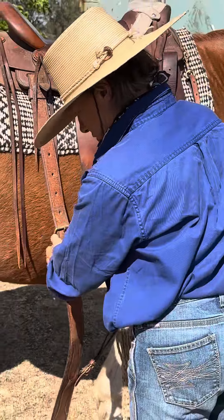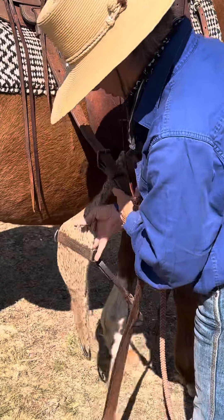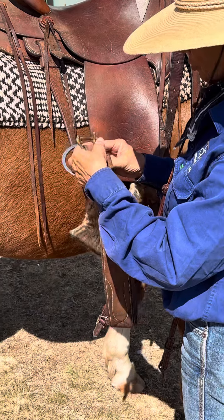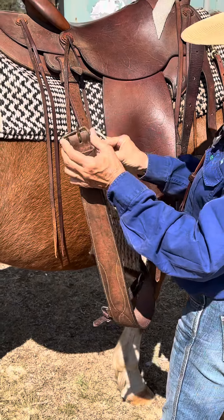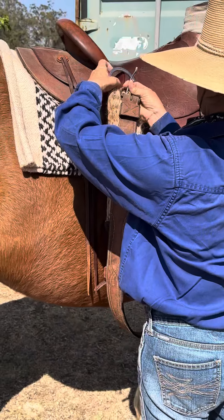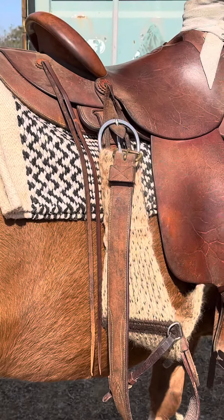This is what I like to do: get my girth — you don't want all this stuff hanging around when you go to resaddle your horse. Put my rear girth through my other girth, up here on a little hook.